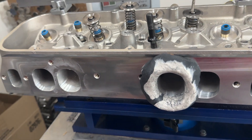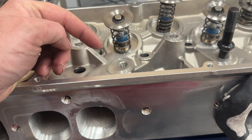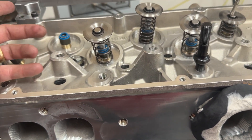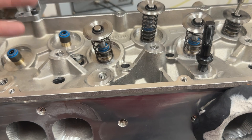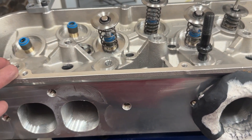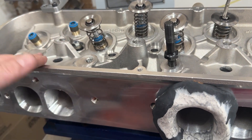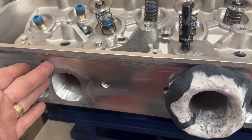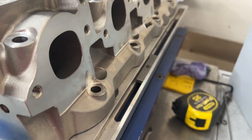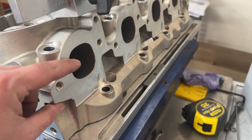What separates these from the Brodix Race Right 270s is a couple of things. First, the valve angle is rolled over. A stock valve angle is 26 degrees for a Big Block Chevy; most aftermarket companies have switched to 24 degrees. The Brodix Race Right 270 is still 26 degrees — these are 24 degrees — and typically they flow better.